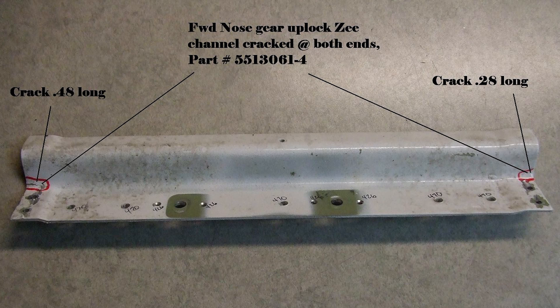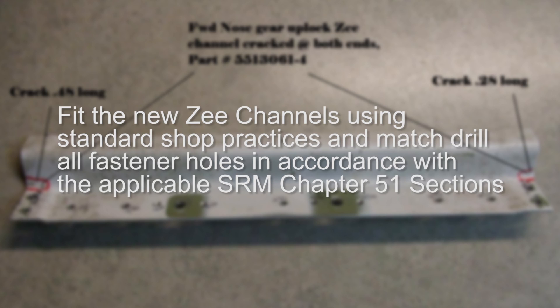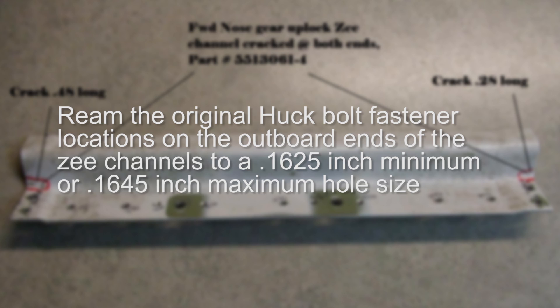If fastener substitution is preferred by the customer, proceed as follows. Fit the new Z channels using standard shop practices and master all fastener holes in accordance with the applicable SRM Chapter 51 sections. Ream the original huck bolt fastener locations on the outboard ends of the Z channels to a 0.1625-inch minimum or 0.1645-inch maximum hole size.